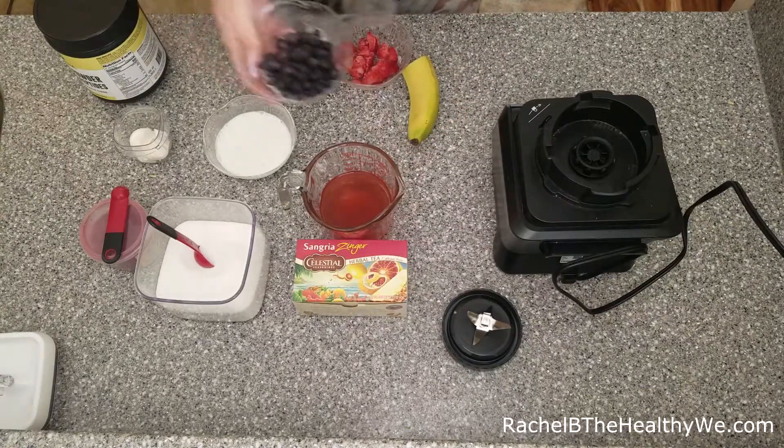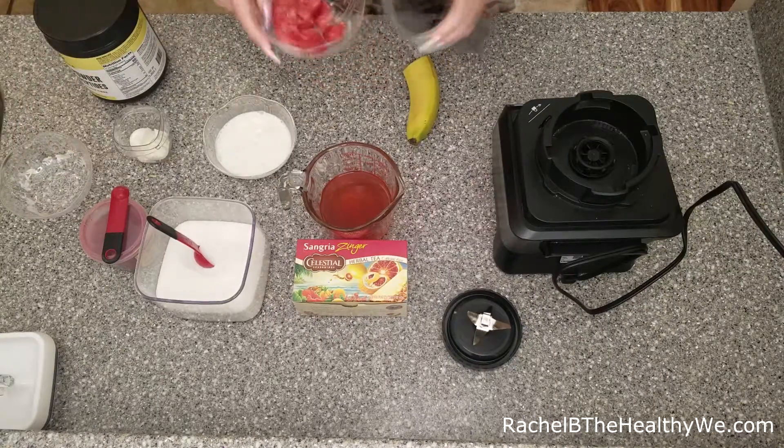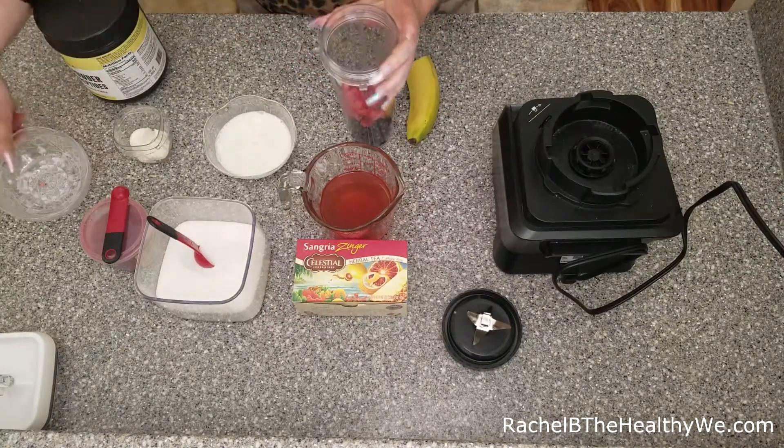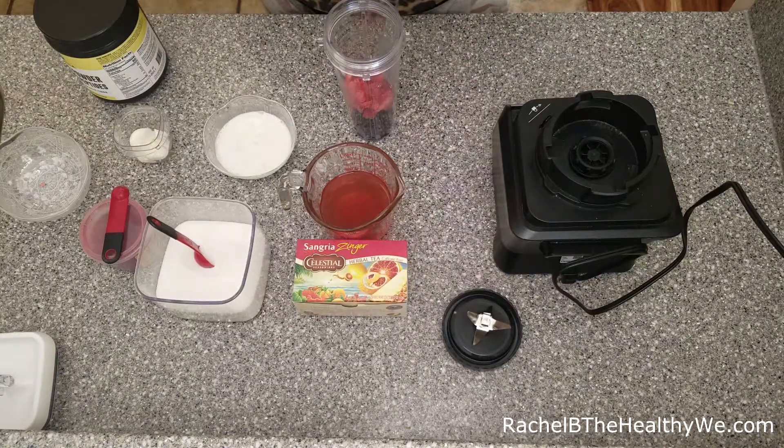We're going to go ahead and use blueberries — frozen — and strawberries, also frozen. And then we're going to use green banana. Make sure it's green. You don't get as much sugar with that and more fiber. They're a little bit tougher to open because they're not as ripe, so just be aware — a little harder to get that skin off.